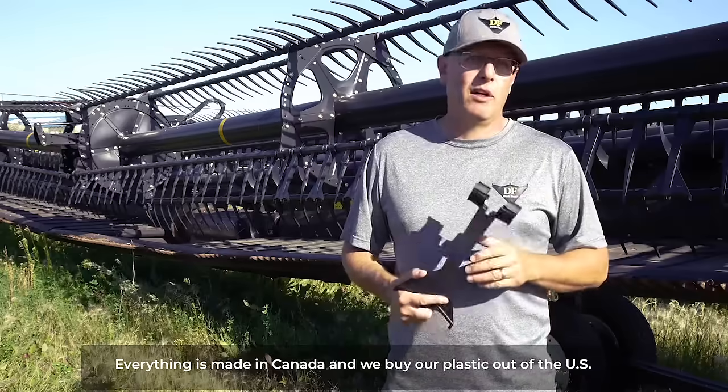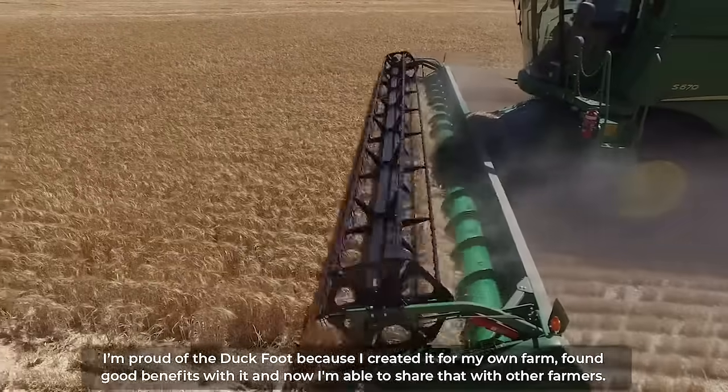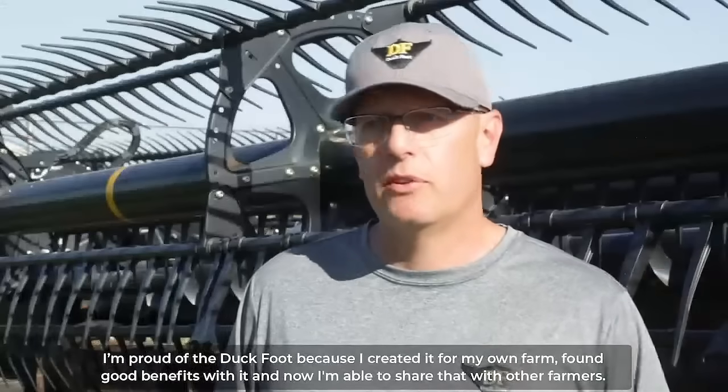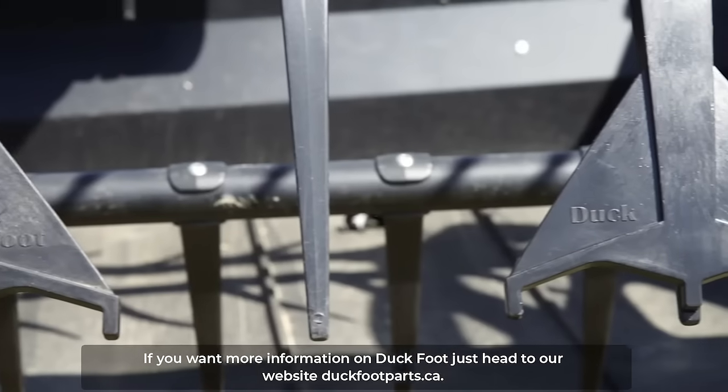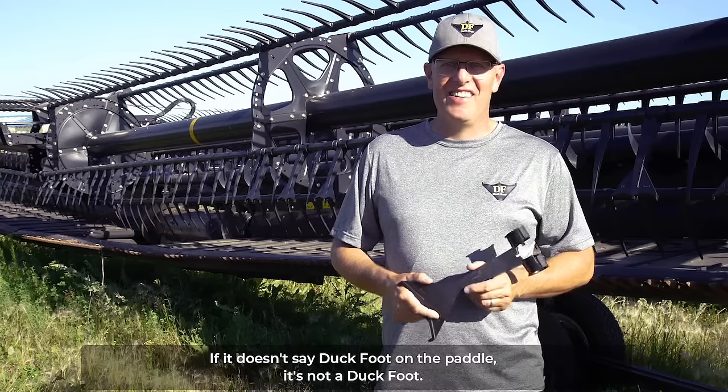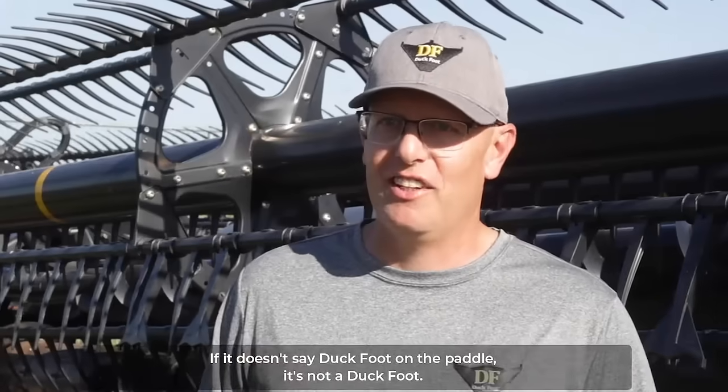Everything is made in Canada and we buy our plastic out of the US. I'm proud of the duckfoot because I created it for my own farm, found good benefits with it and now I'm able to share that with other farmers. If you want more information on duckfoot just head to our website duckfootparts.ca. If it doesn't say duckfoot on the paddle it's not a duckfoot.